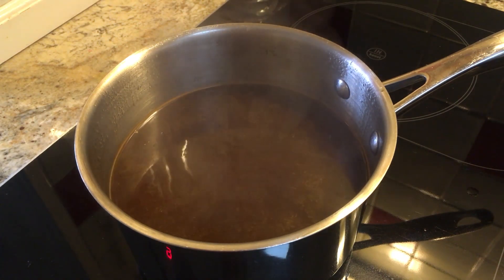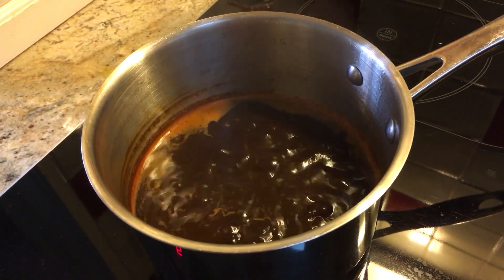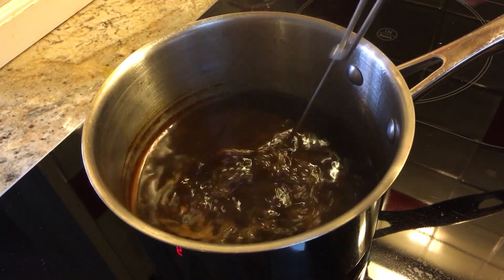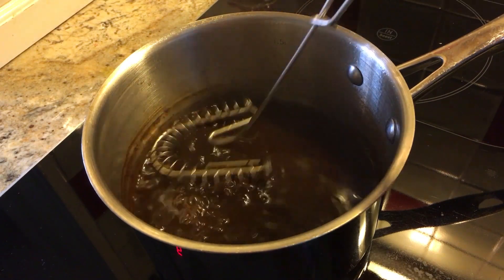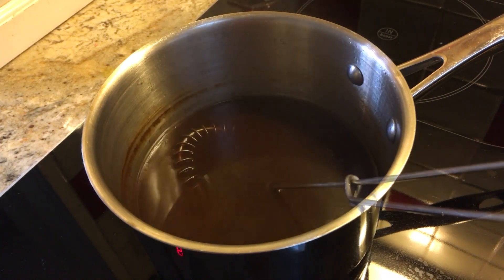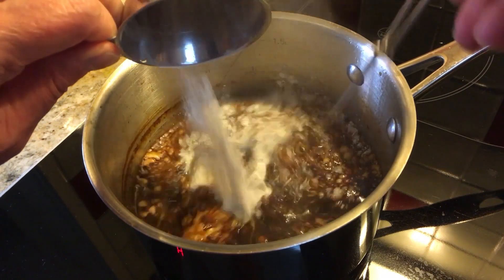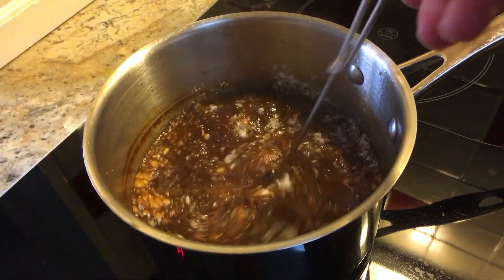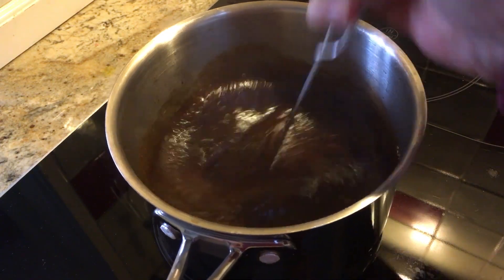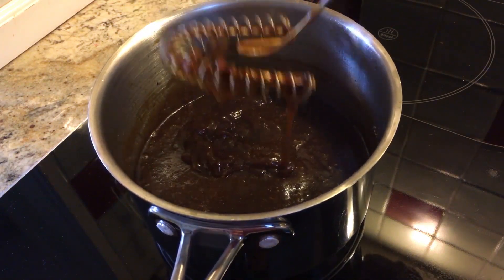This can take up to two hours. When the stock has reduced down to half, take it off the heat and whisk in the agar agar, xanthan gum, and salt mixture. Stir well — this will thicken up a lot.